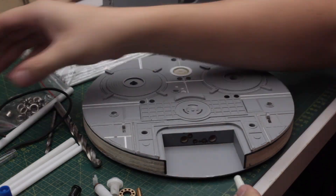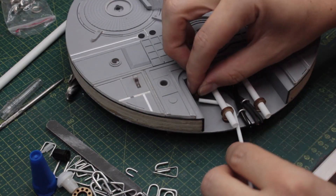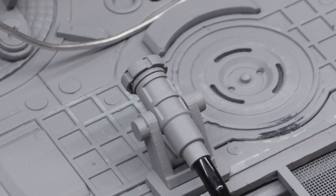I decided to cover some holes with metal mesh — I really love this material. With the opening and its cover figured out, I could finally start working on the electric tubes. This is the finished result and the base is pretty much complete.